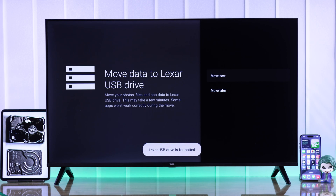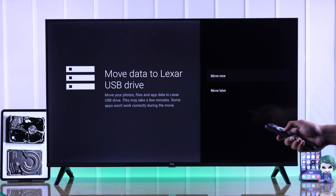After that, you'll get prompted to move the data from your TV storage to your new external storage right away. You can either select move now or move later.